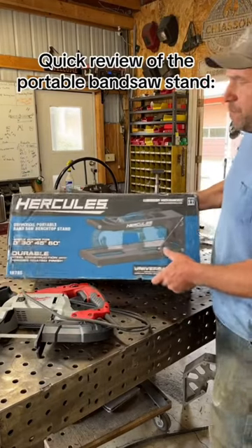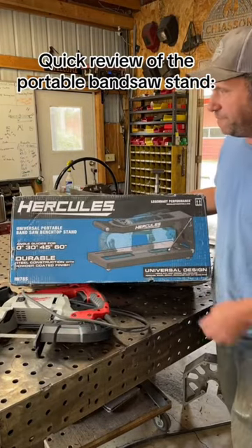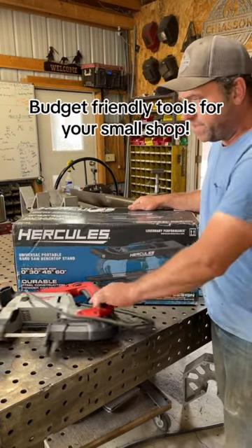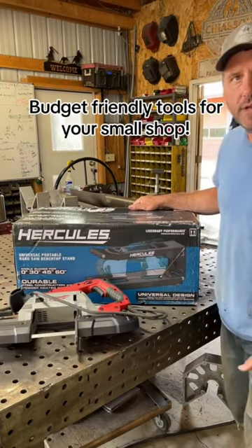I just picked up the universal portable bandsaw stand from Harbor Freight. This is their Hercules brand. It says it's universal with all major brands, so let's get it mounted to this Milwaukee bandsaw.